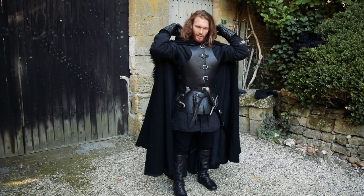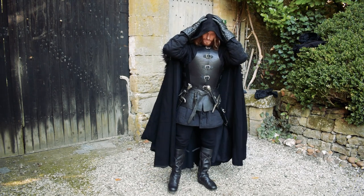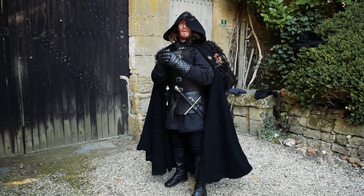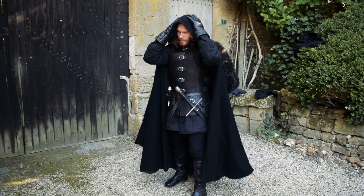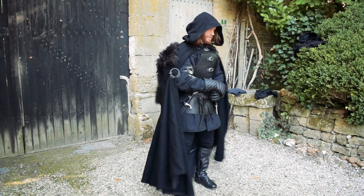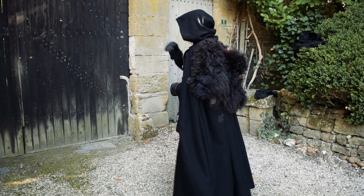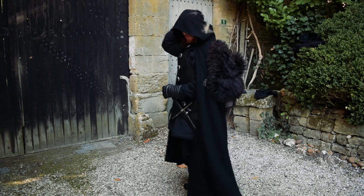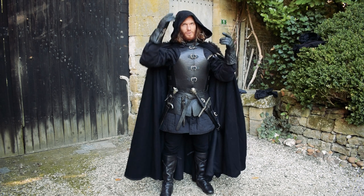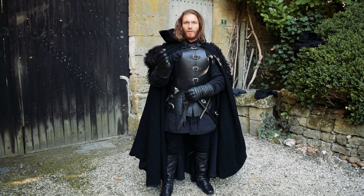The cloak has a hood here in order to cover my head, and it will help to keep me warm as well — a simple but efficient shape. I can still put beneath the hood other protective gear, both for the cold or even a helmet.